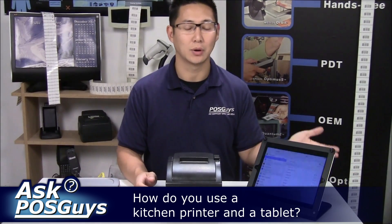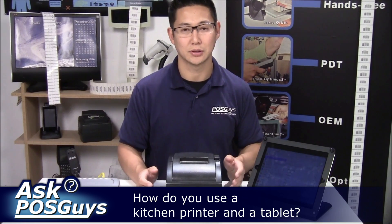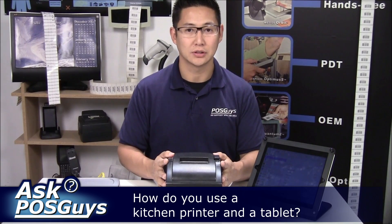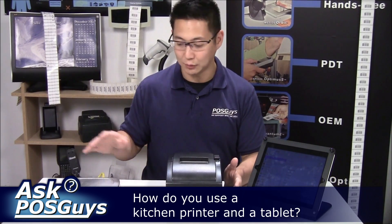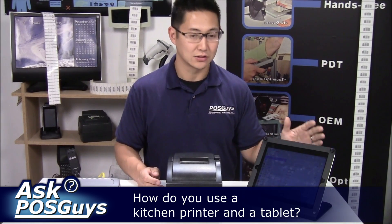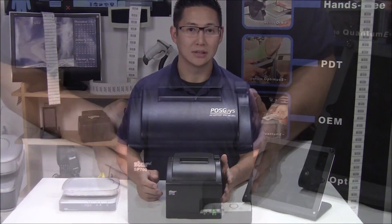A tablet can be wireless, so there are no traditional USB or Ethernet ports on it where you could connect a printer. So how do you print to a printer? You have to use a network printer — either a Wi-Fi version or a wired version. You need a wireless network set up so that your tablet can connect to it, and as long as the tablet and printer are on the same network, you'll be able to print to it.